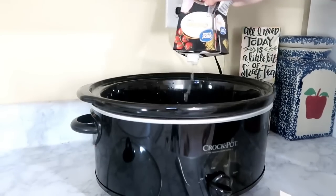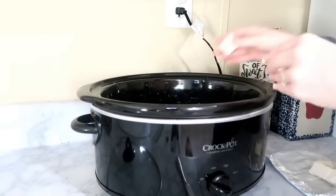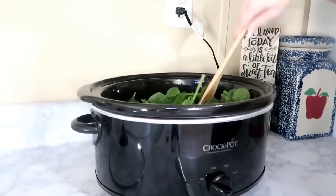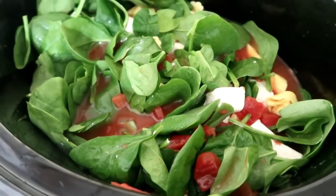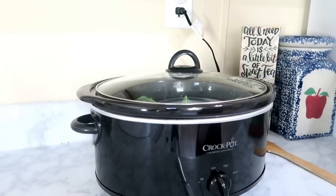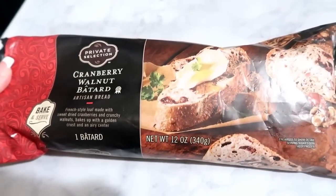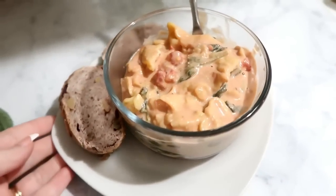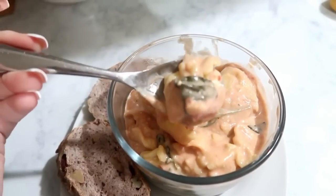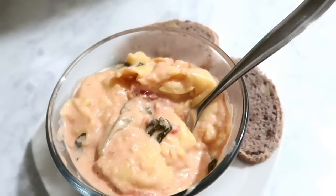Just throw everything into the crockpot. I diced up the cream cheese so it drops in more evenly. Give it a stir, then cook on low for five to six hours. On the side I baked a loaf of cranberry and walnut bread from my freezer — you can find this at Kroger. Even with zero meat, my whole family loved this one. The Great Value tortellini worked just fine.